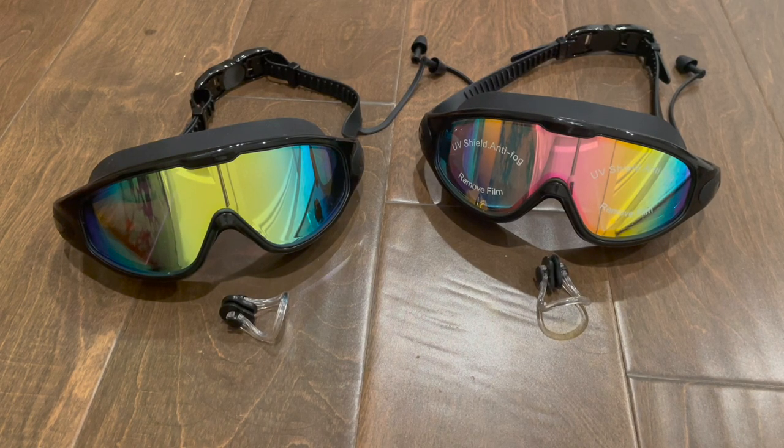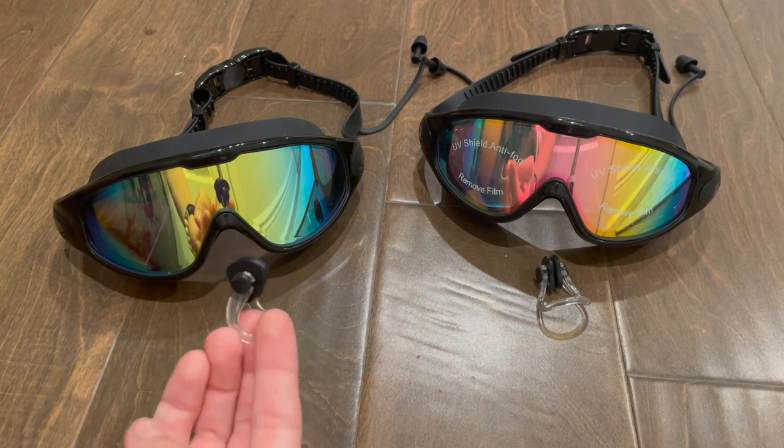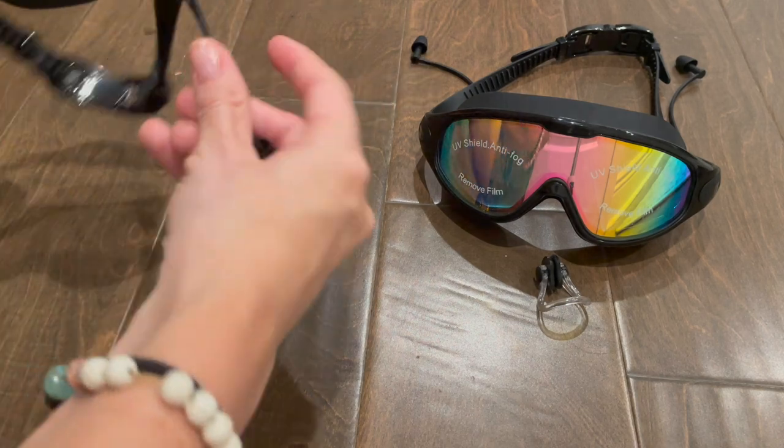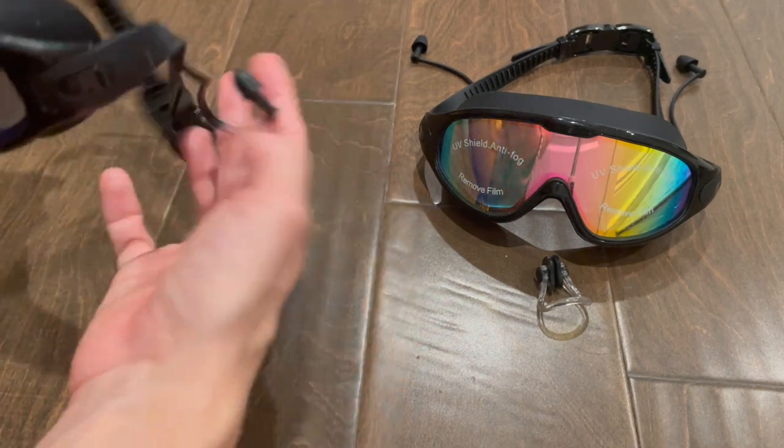Hey everyone, I just wanted to do a quick review video for the swim goggles. It comes with two pairs of goggles in the set, and each pair of goggles comes with a nose plug and a built-in pair of earplugs as well.